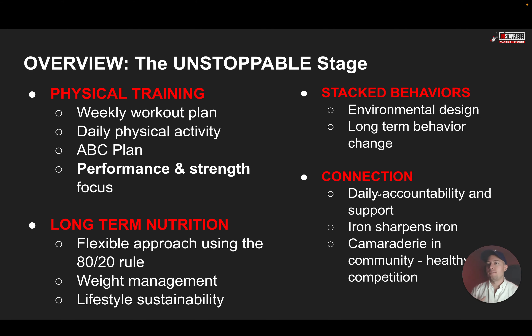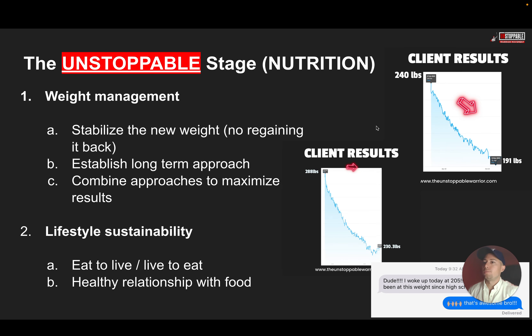When it comes to behaviors in stage two, we dive a little more into your environment and designing it for your success for long-term behavior change. For the Unstoppable Stage nutrition: we're focused on stabilizing your new weight. After 90 days, you've reached the weight you want — now we need you to stay there. We can start to combine different approaches: meal timing, meal plans, and more advanced strategies to maximize your results.